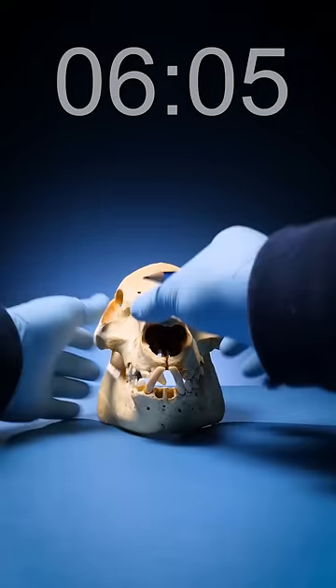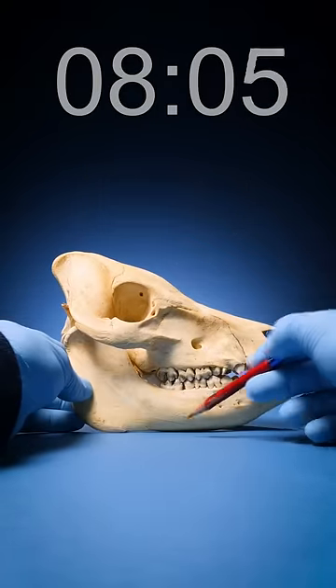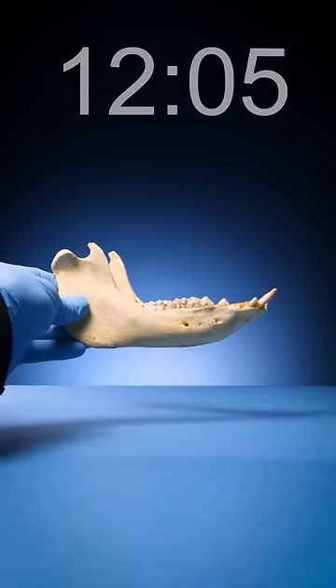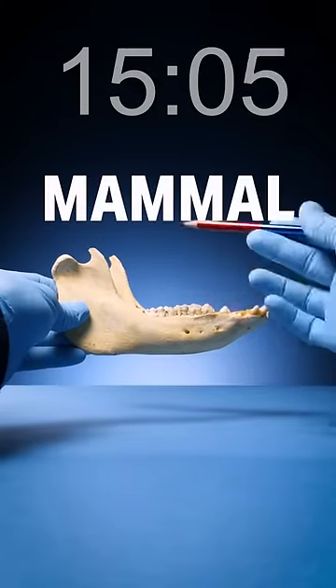I think it could be a fish. To check, we count the number of bones in the skull. We have one on the top, one on the bottom — lots of teeth, but not enough to be a fish. Instead, let's look at that lower jaw. You see how it's made out of one strong bone? That means that this is a mammal.